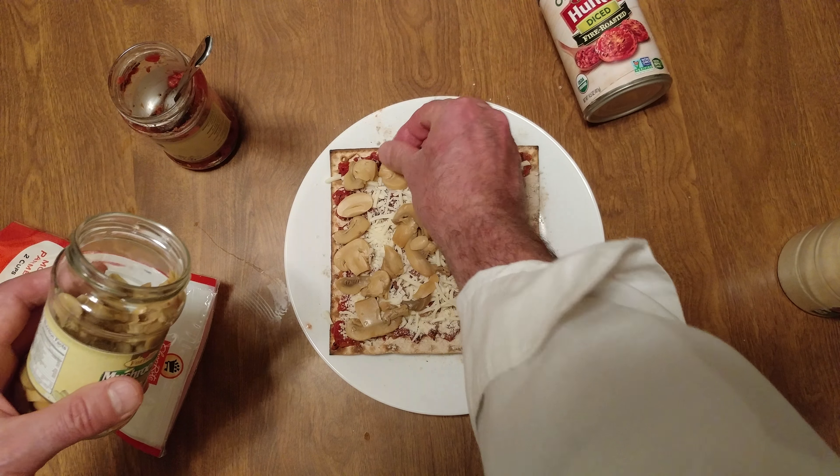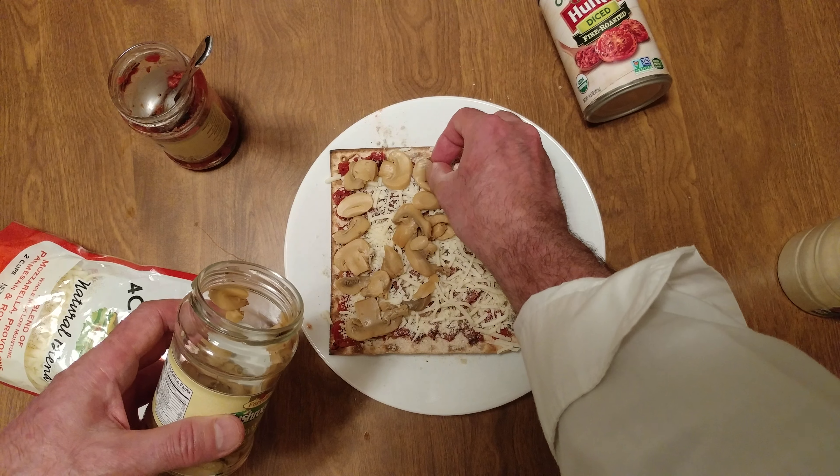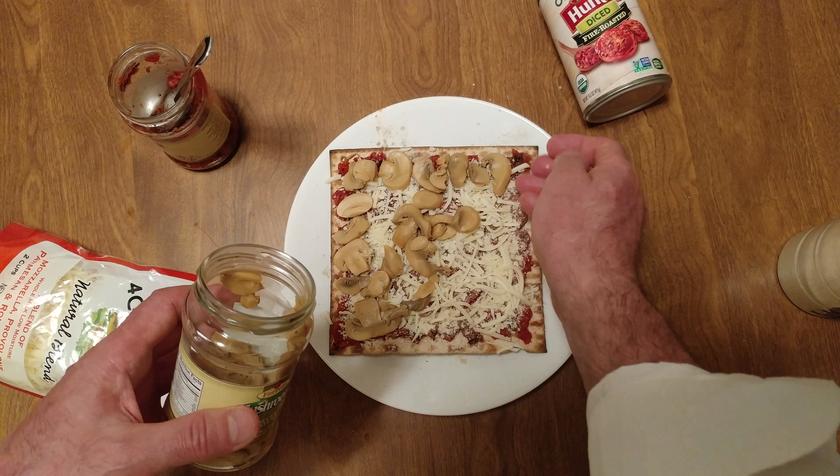We're going to load it up with mushrooms. First we want to do the perimeter. Oh man, this is going to be delicious.